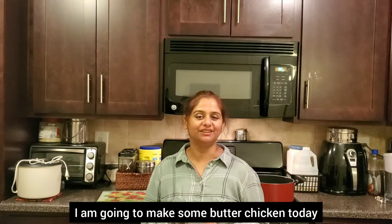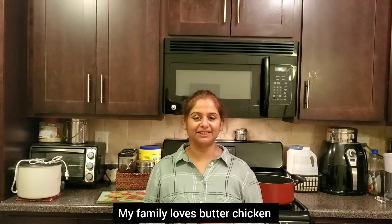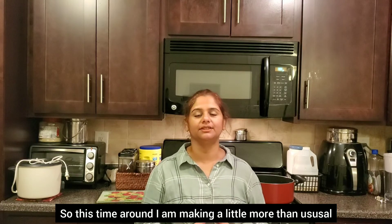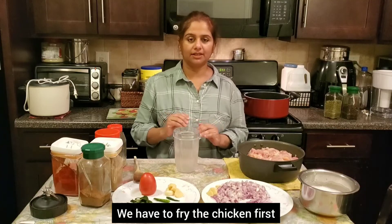Hello, I am making butter chicken. This is a family butter chicken recipe. I have made 1 kg of chicken. Now I am frying the chicken.